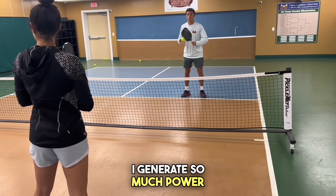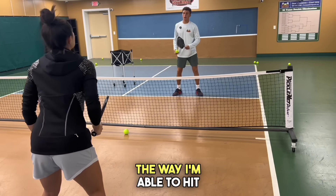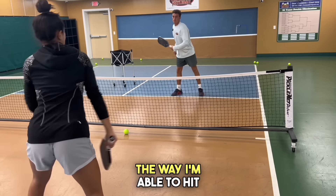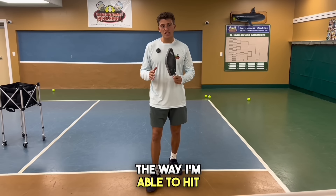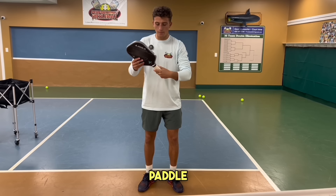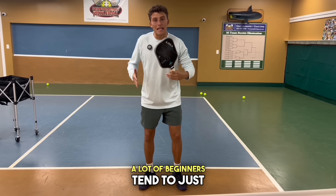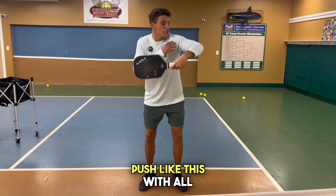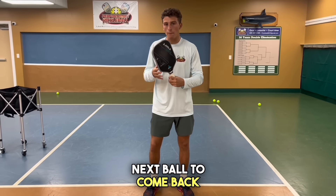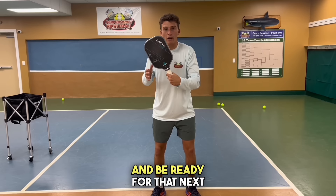Now we're going to go over how I generate so much power in these shots. The way I'm able to hit so hard is my wrist stays cocked like this — just like this holding the paddle — and then when I hit the ball, I'm snapping forward and coming right back. A lot of beginners tend to just push with all arm and all shoulder. No matter how hard I hit it, I'm always anticipating the next ball to come back, so I want to stay really compact. Whether it's a backhand or a forehand, I'm always going to hit, reload, and be ready for that next ball.